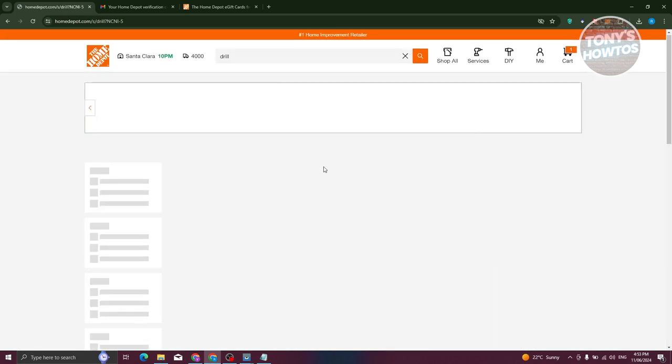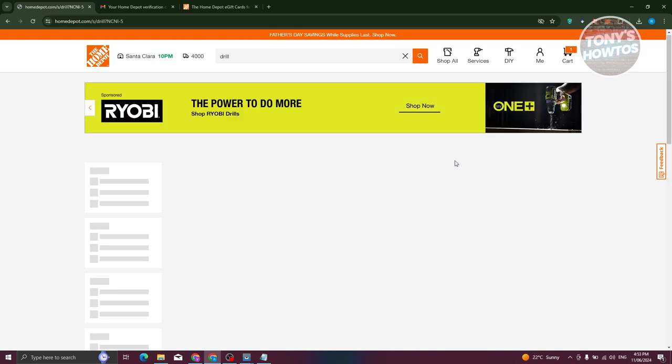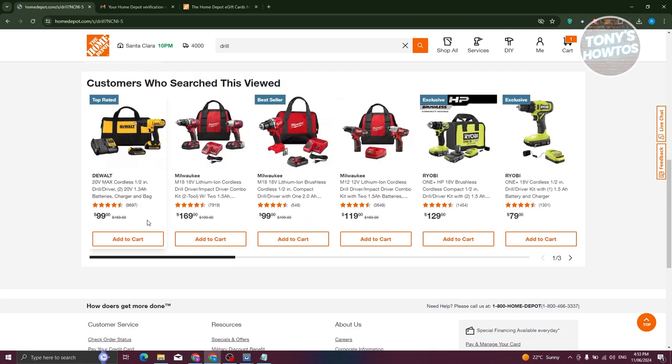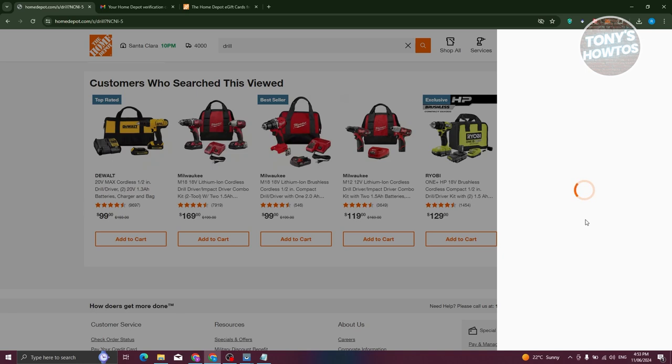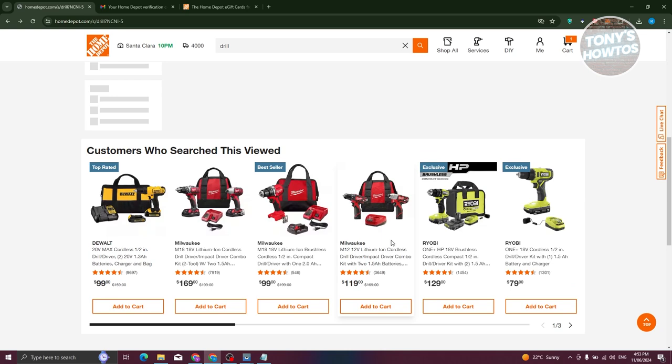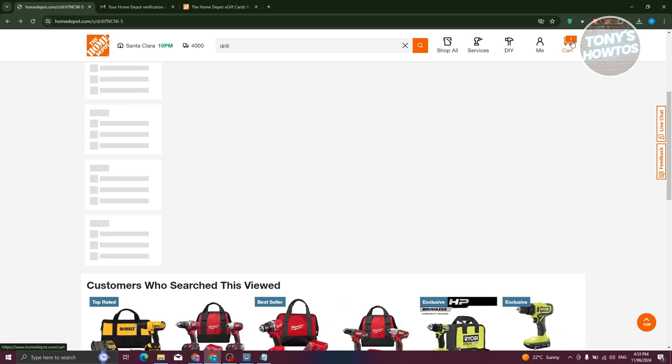From here, you could go ahead and add items into your cart. Just start shopping and adding items that you want to buy before checking out. Once you've added them, click on add to cart. Sometimes you'll get a notification that an item is not eligible for fulfillment. Just keep adding your items. Since I already have items in my cart, let's go ahead and choose cart at the top right.